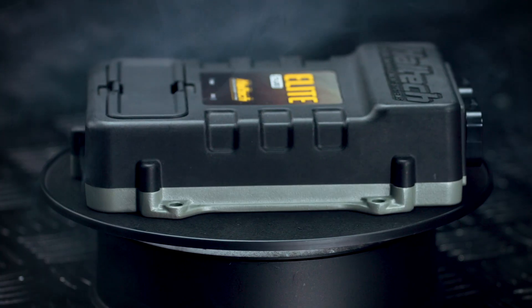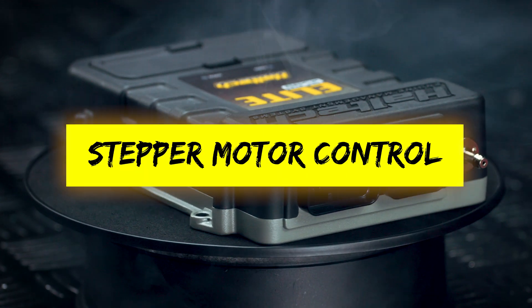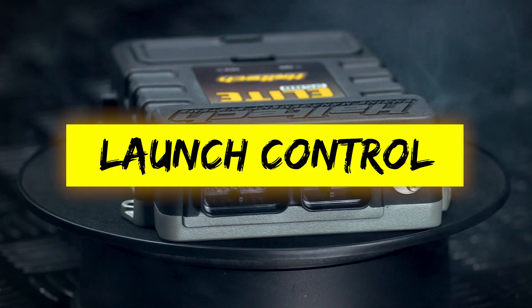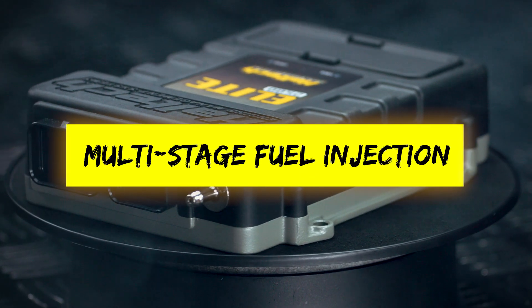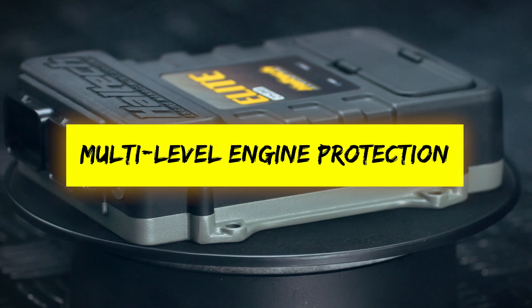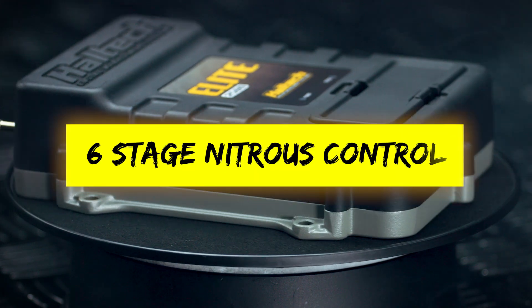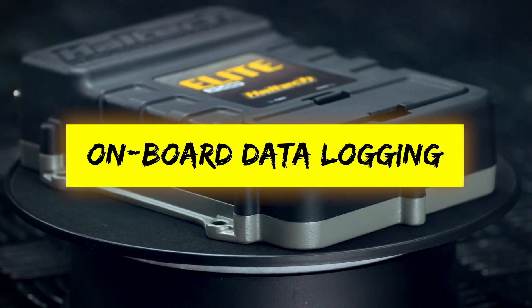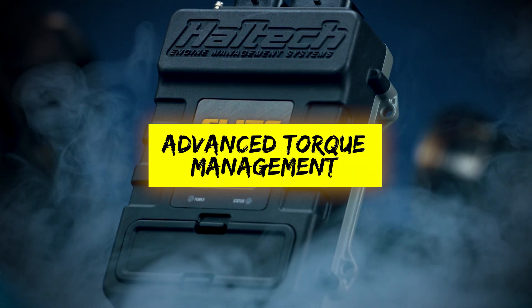The Elite 2500 also offers a host of advanced features: long term learning, stepper motor control, closed loop boost control, launch control, traction control, anti-lag, dual knock control, multi-stage fuel injection, multi-level engine protection, four sensor variable cam control, six stage nitrous control, onboard data logging, and the Elite 2500T gets advanced torque management.